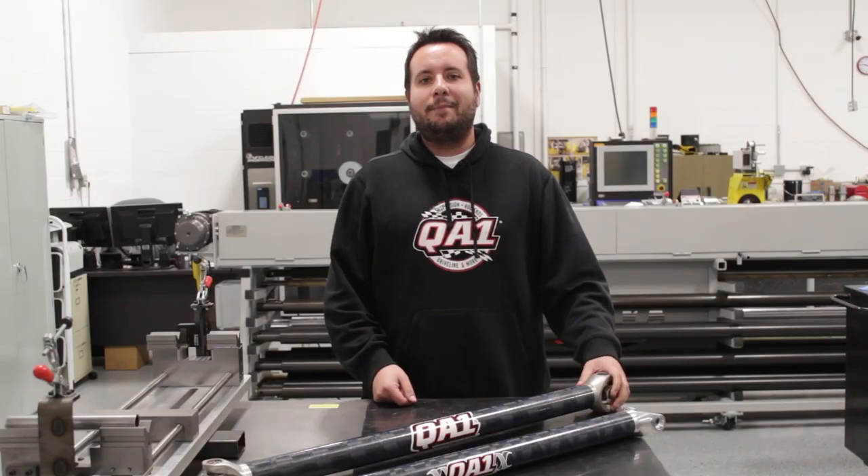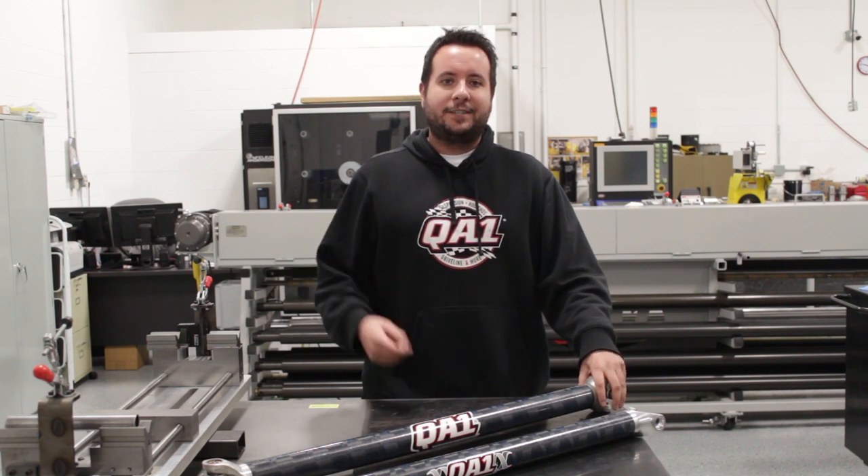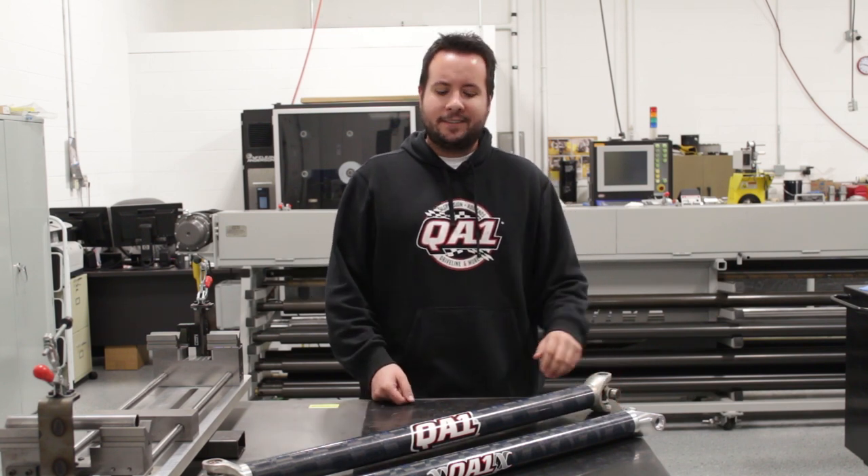As you may or may not know, he's one of the top dirt late model drivers in the country, and he races on a variety of tracks ranging from really rough and tacky to rocky tracks.